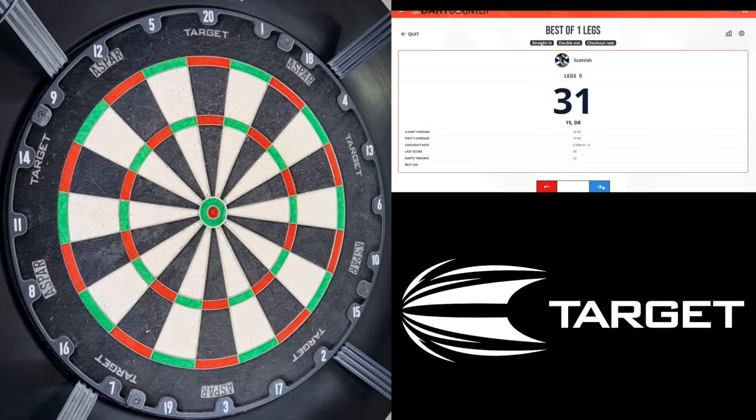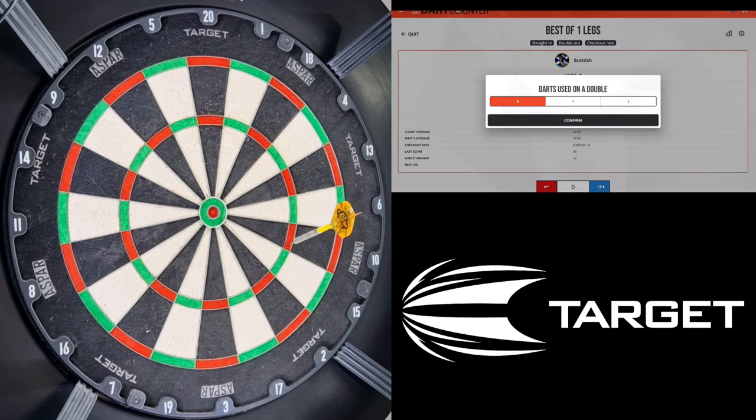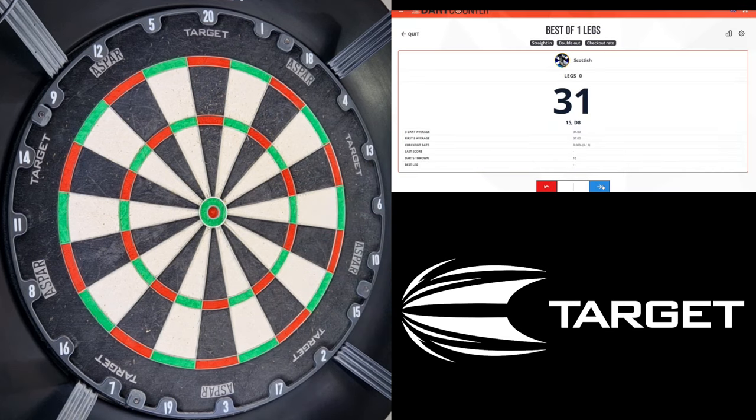59 — good score. One wire. 13-1. Good score, one wire, 13-1.